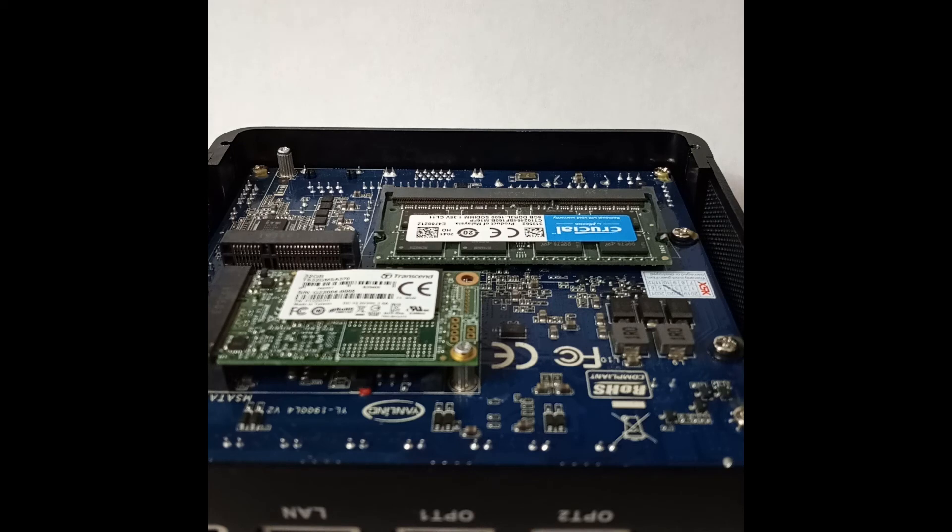Once you get to that point and get everything plugged in, it's basically just like loading OPNsense on anything else really. I have a few videos out there on OPNsense that some of you have probably seen, and you just load it like normal.